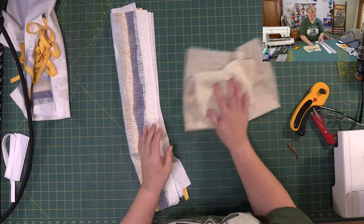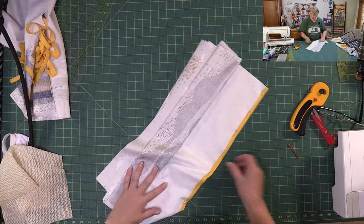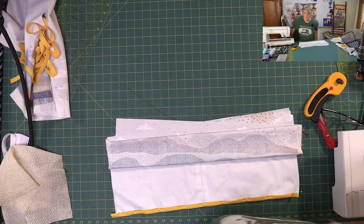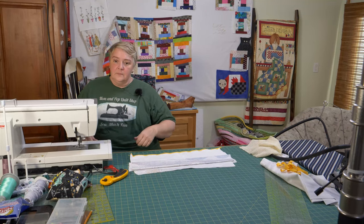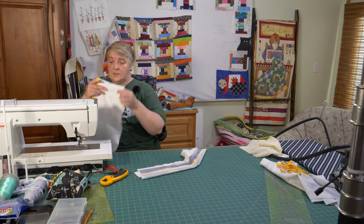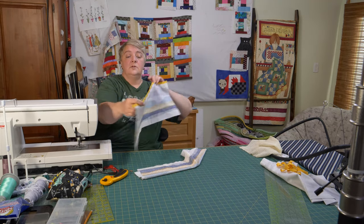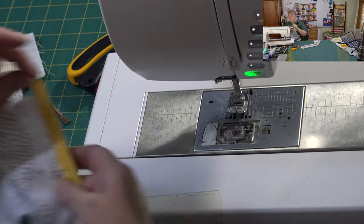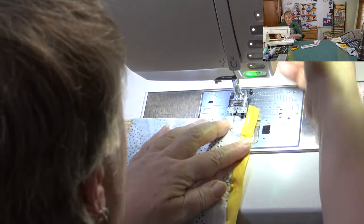You can get that non-slip mat at the dollar store — it's great for drawer liners, great for keeping glasses steady on the shelf. It's relatively inexpensive. So we want to pin our binding at the top, just between the layers, and we're just going to sew straight down — that's the pocket part first, the top of the pocket.